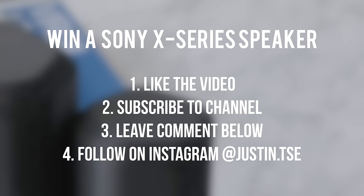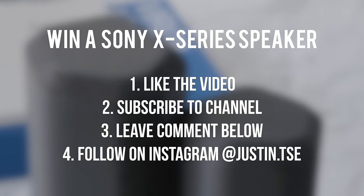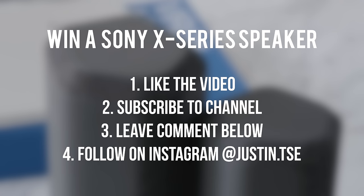If you guys would like to win one of these speakers, drop a thumbs up on the video, leave a comment down below about your favorite of the three, subscribe to the channel, and leave your Instagram username below — I'll be picking a winner in a month. I also want to give a huge thanks to Sony for sponsoring this video.